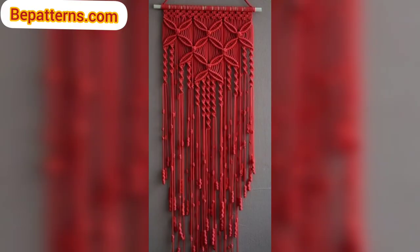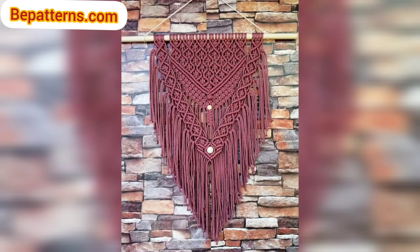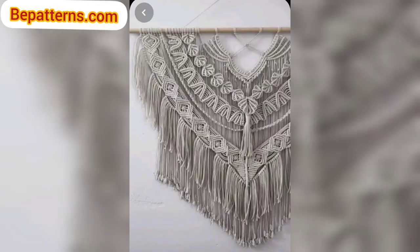I did not buy any new yarn for these wall hangings — I just used what I had already, which makes these really good stash busters. So if you have some leftover yarn and don't know what to do with it, this is the perfect project for you. I encourage you to use what you already have, which makes for a nice little challenge and helps you to be creative with what yarn is already in your possession. Don't be afraid to play around with different types of weights and yarn.